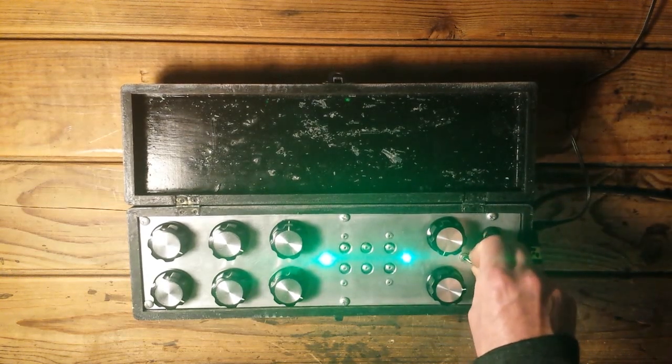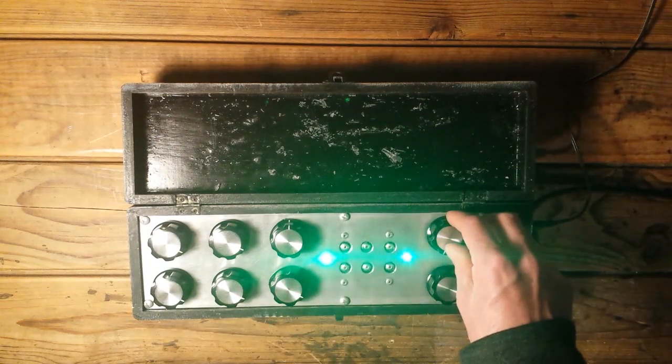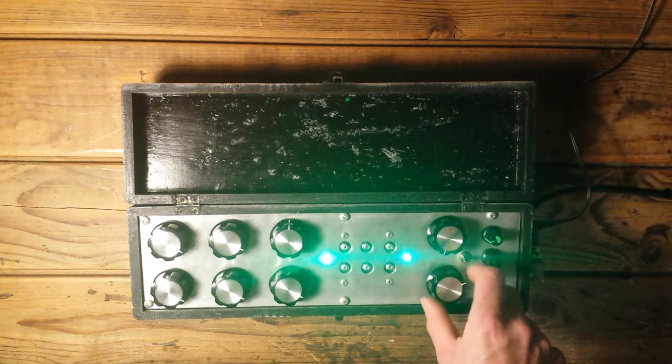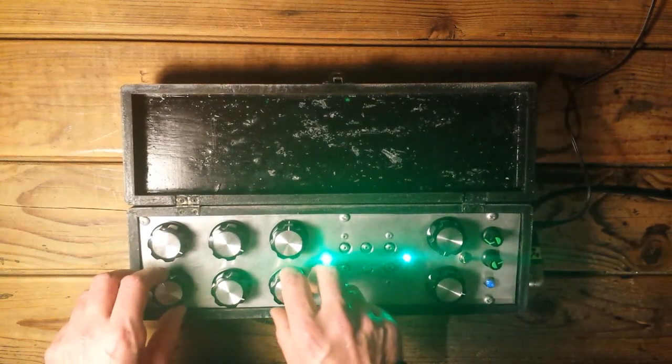That's the effect you can get in this position of the filter where it's self-oscillating without the LFO. I can adjust the speed of this weird phenomenon.